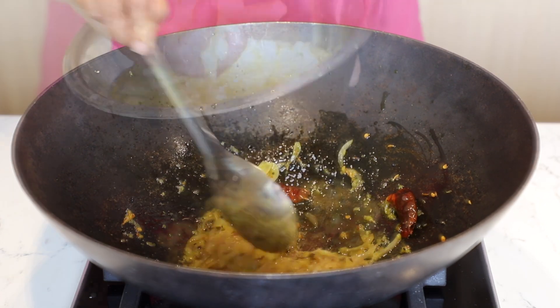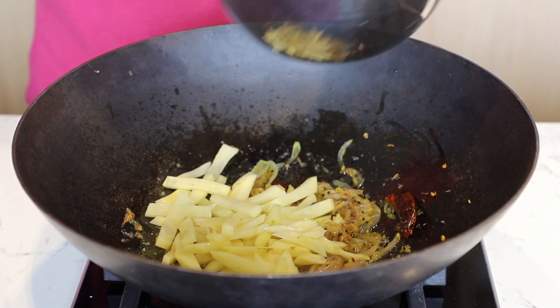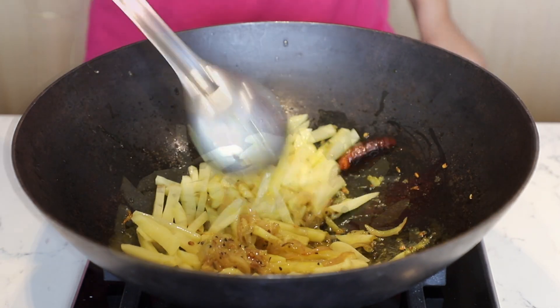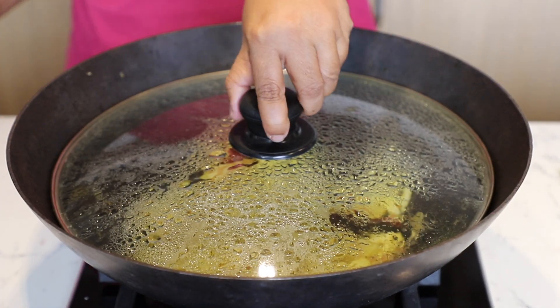Now add 2 medium potatoes cut into thin buttons, sauté, then cover and cook. Let it cook in its own steam. After 10 minutes, remove the cover.